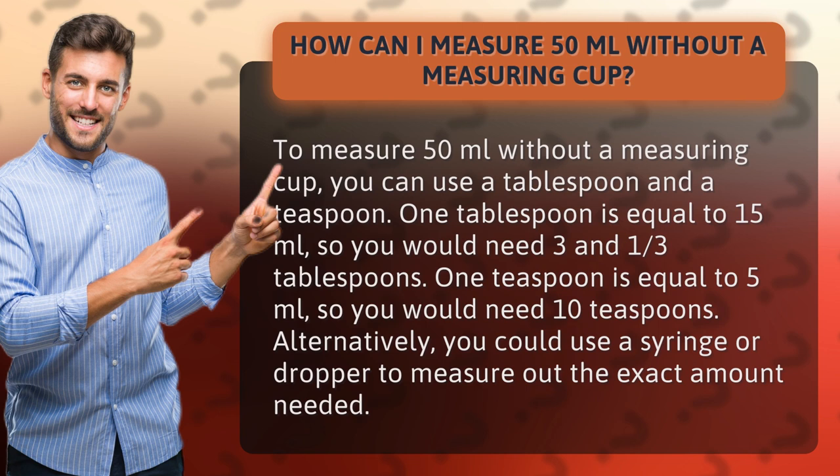One tablespoon is equal to 15 milliliters, so you would need three and one-third tablespoons. One teaspoon is equal to five milliliters, so you would need 10 teaspoons. Alternatively, you could use a syringe or dropper to measure out the exact amount needed.